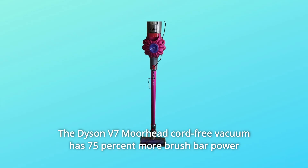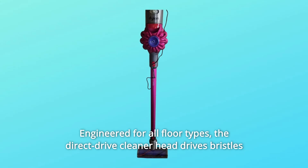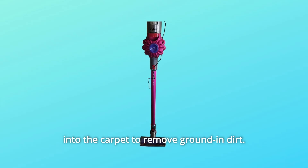The Dyson V7 Motorhead Cord-Free Vacuum has 75% more brush bar power than the Dyson V6 Cord-Free Vacuum. Engineered for all floor types, the direct drive cleaner head drives bristles into the carpet to remove ground-in dirt.